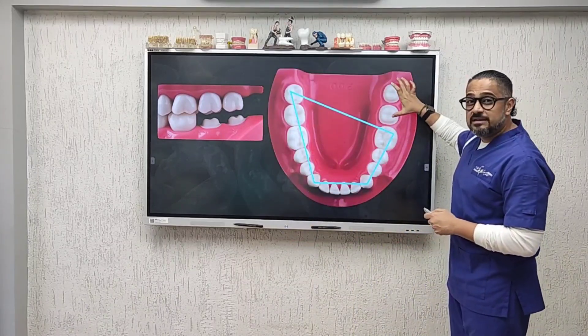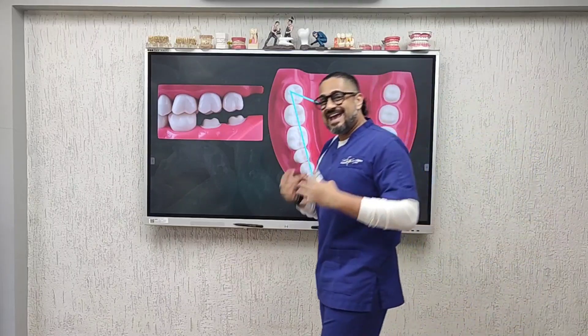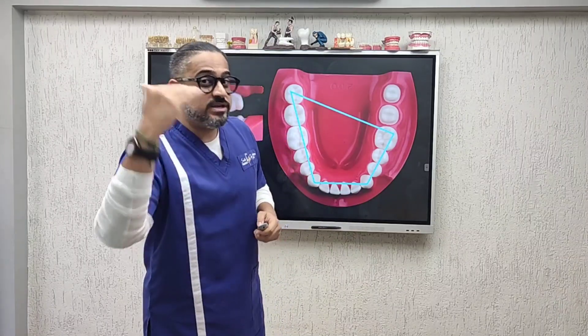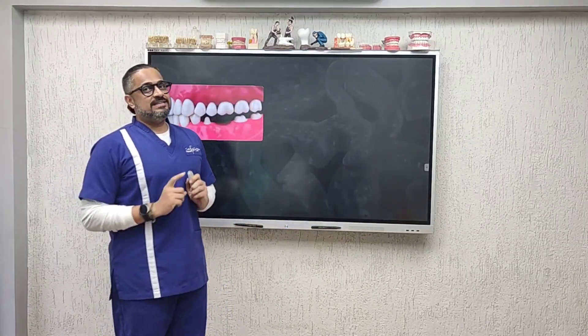Having said that, this is a classic indication where a bite would be needed. In such a scenario, the terminal contacts are missing, which is the reason why a bite helps the technician get the mounting correct and get the final occlusion correct as well.